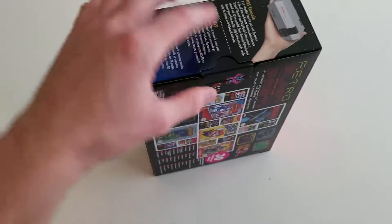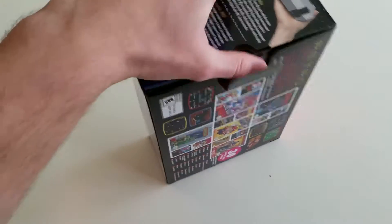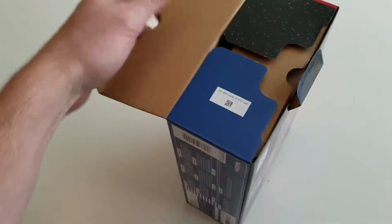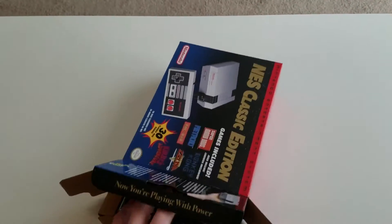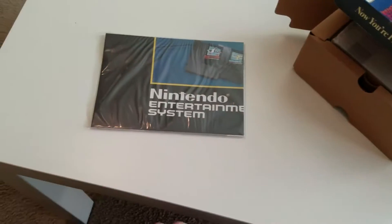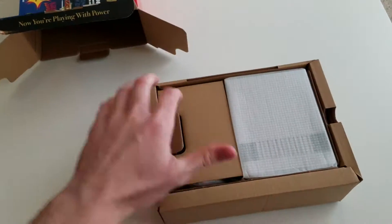We'll go ahead and open it up. It looks like there's just a tab here — it's actually pretty easy to open one-handed surprisingly. And here we go — hopefully I don't break this. We get an instruction manual, awesome. Making progress.